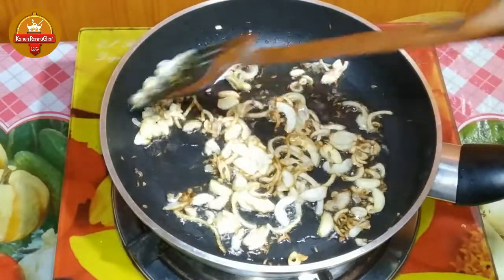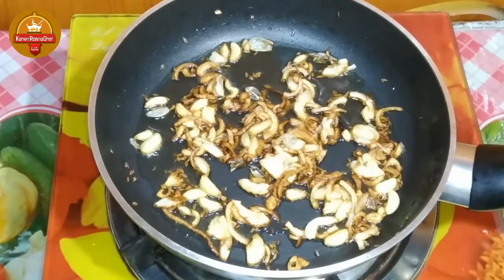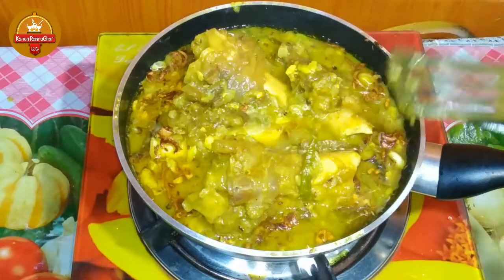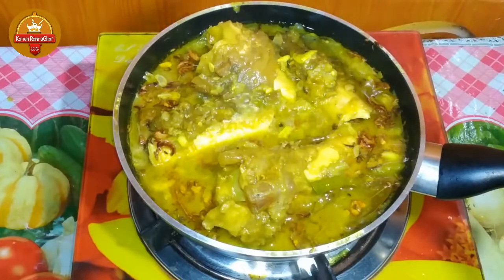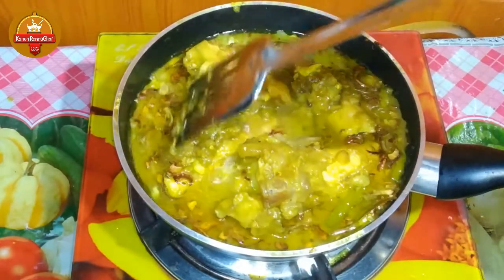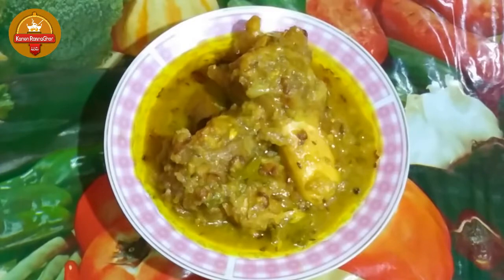We are going to make a piece of brown color, and we will add a piece of brown color. I love this.